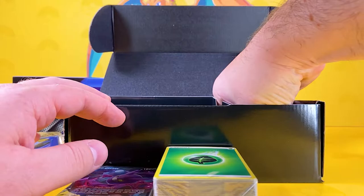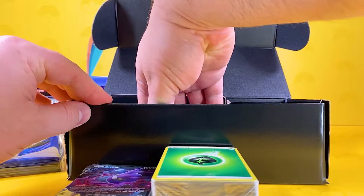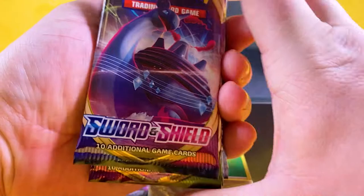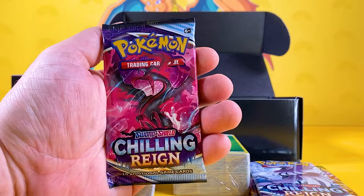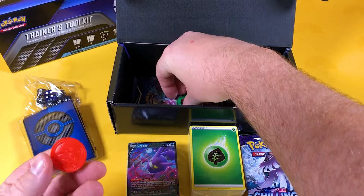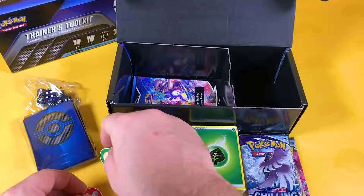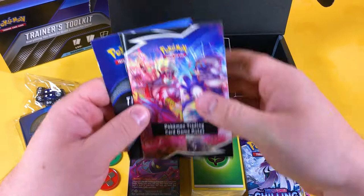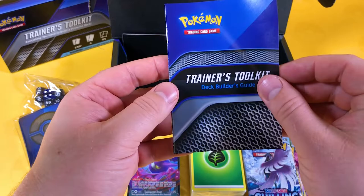Here's the code card for one of you lucky viewers out there — remember, don't take all the code cards at once that I show, share them around. Now, what booster packs are we getting here? We get Sword and Shield base, Vivid Voltage, Chilling Reign, and another Chilling Reign — that's quite a good set, to be honest. In the last one I'm sure we got Unbroken Bonds. We also get condition markers, which are a bit like the coins but in solid colours — very nice. And there's a Trainer's Toolkit Deck Builder's Guide.